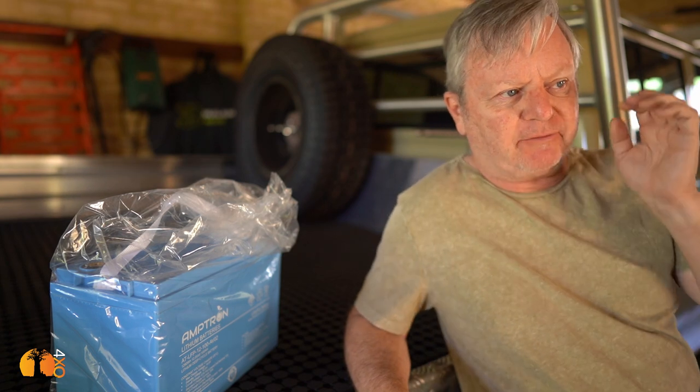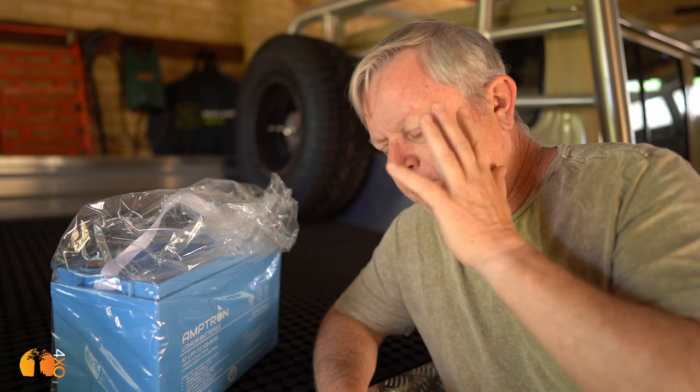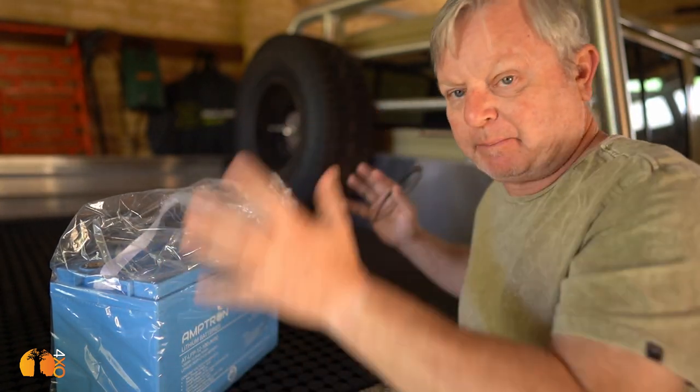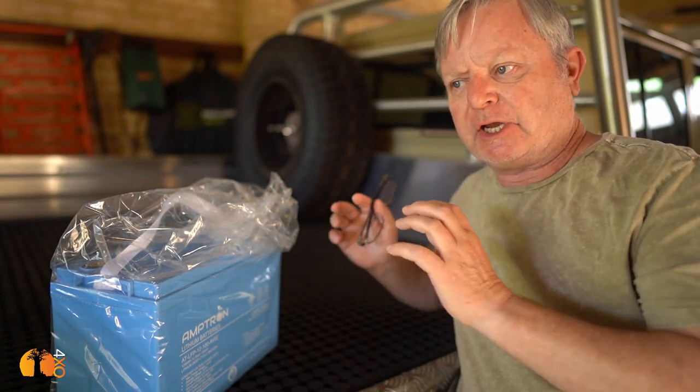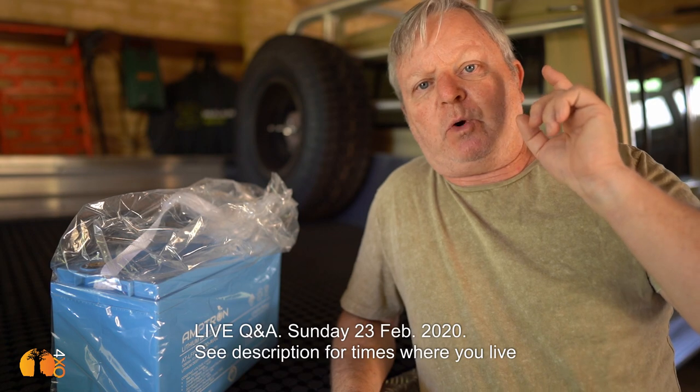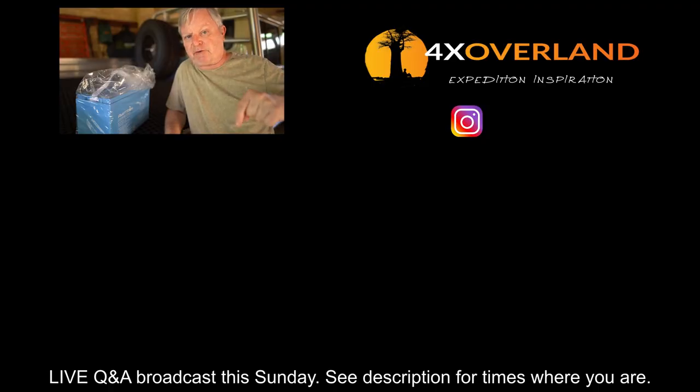Thank you for watching. It's an ongoing process and I think this build is probably going to take me a good part of four to five months — and that's before I get to what I'm putting on the back. I've got two specific projects in mind. The beauty of the tray back is I can use it as a utility vehicle and then put on a canopy with all my camping gear, or put on a camper — and whatever I do will be removable reasonably easily, with water and electrical connections easy to redo. If you want to join me this Sunday, look at the details in the description for the live broadcast — there will be a Q&A and I'll answer any questions on the development so far of the cruiser and what I'm intending to do with it. Lots of exciting things to come.